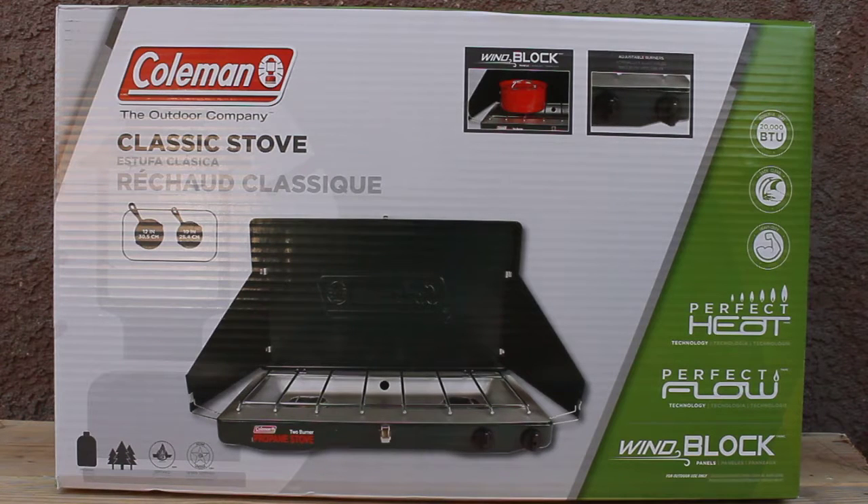Today I would like to review and set up with you the Coleman Outdoor Classic Store. This is good for camping or behind your backyard. Very convenient. The pan you can use — 10 inch and throw in.